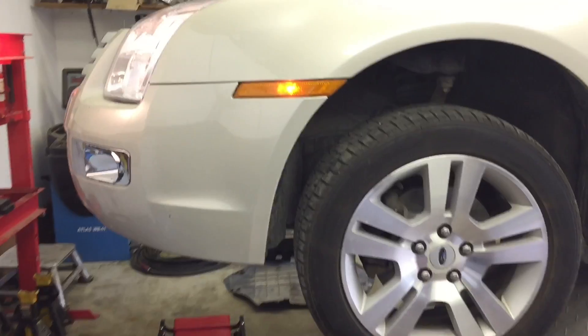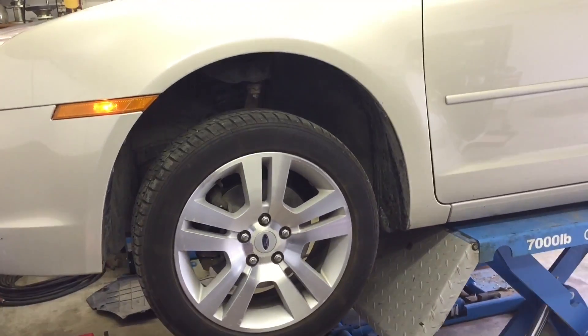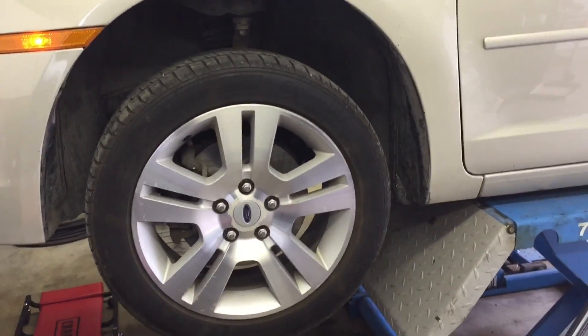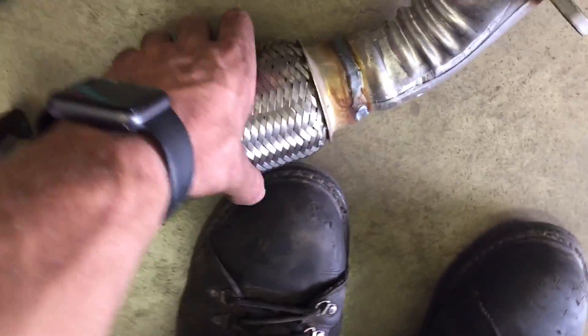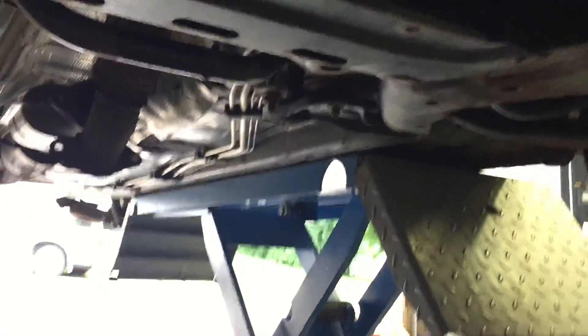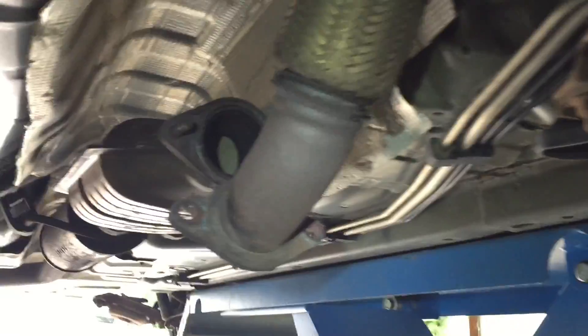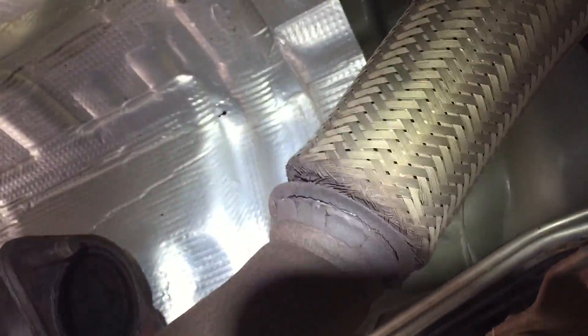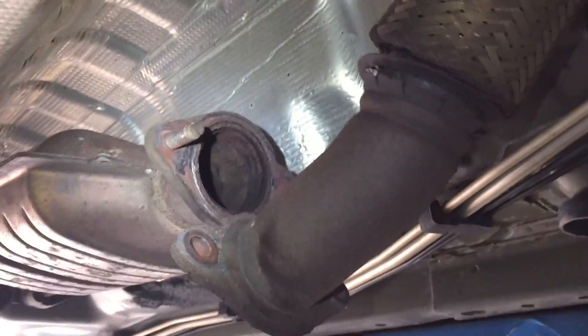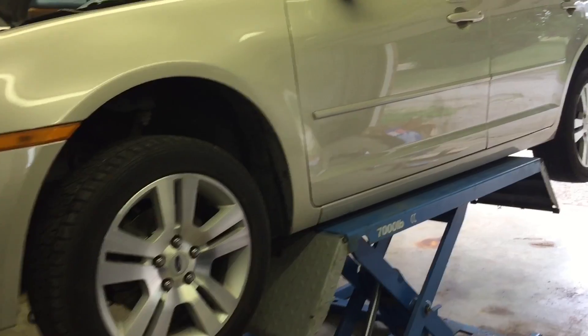The other thing too was this had an exhaust leak that was getting louder and louder over time. It wasn't anything serious, but this flex pipe here has seen much better days. As you can see under here, it's just starting to come apart — to be expected on an eight or nine year old vehicle with a hundred and fifty thousand miles.